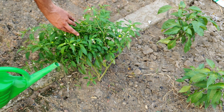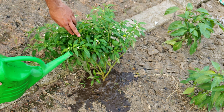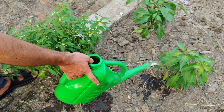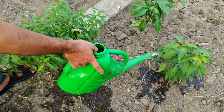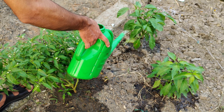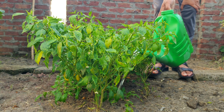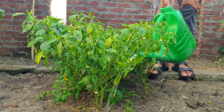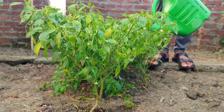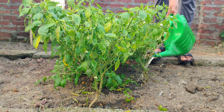Onion peels are packed with nutrients such as calcium, magnesium, and sulfur. Calcium is crucial for cell wall structure, promoting strong and healthy growth. Magnesium is a key component of chlorophyll, which plants use for photosynthesis — a deficiency in magnesium can lead to yellowing and weakness in plants. Sulfur plays a vital role in protein synthesis and enzyme function, contributing to overall growth and health.